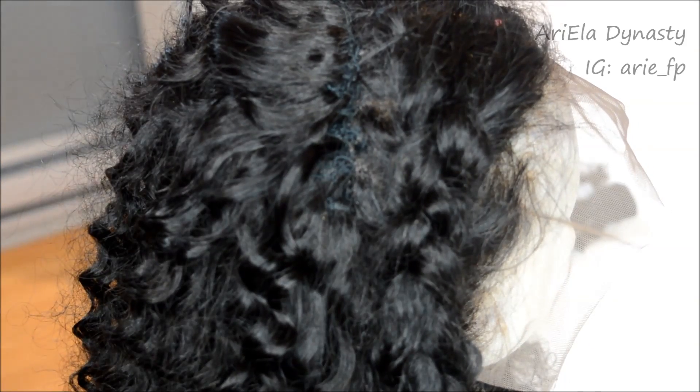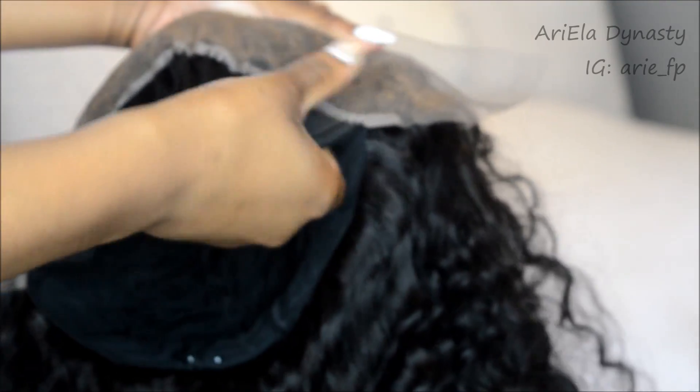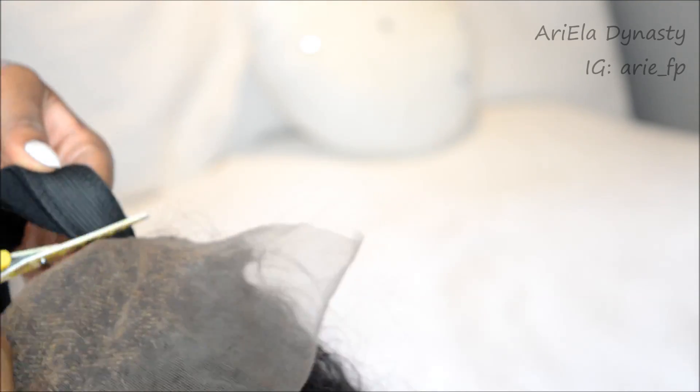Alright, I'm back. Basically all I'm doing here is cutting out the cap, being very careful not to butcher it like last time. What I'm going to do is save the elastic band because I can't find good elastic bands for wigs, so I made my own — I got this tip from Tiara Monet on YouTube.